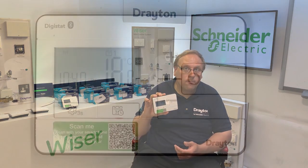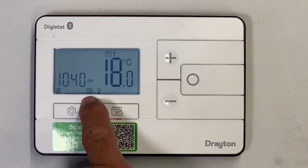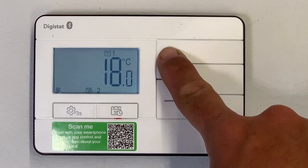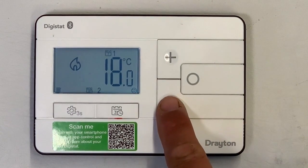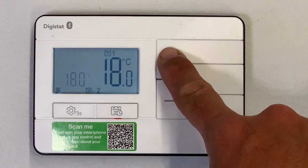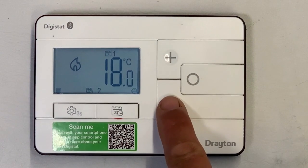So that's how we control the new Digistat using the Wiser app over a Bluetooth connection. Next, we'll look at how we make the exact same changes on the front of the Digistat itself. When in Auto Mode — when the control follows the set schedule, indicated by the calendar symbol at the bottom of the screen — any changes you make using the plus or minus buttons will appear as an advance. Whatever temperature you set and lock in will stay until the next timed event in the schedule, then revert to following the set times. Once you've made your temperature selection, save it by pressing the circular button.